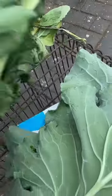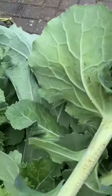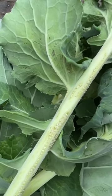I've cut the whole top of this collard off, and I'm going to see if that's going to allow the stalk to grow out more stems.